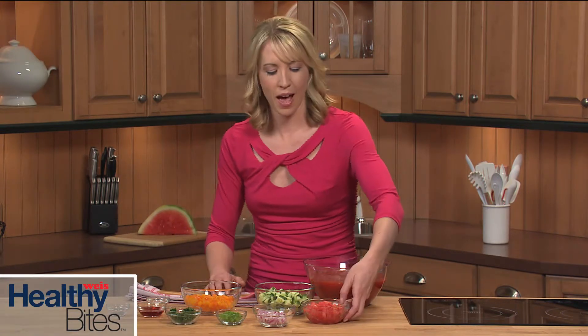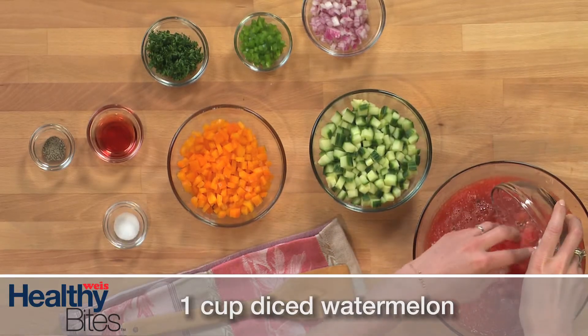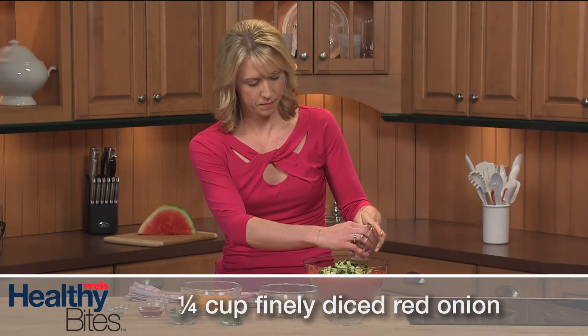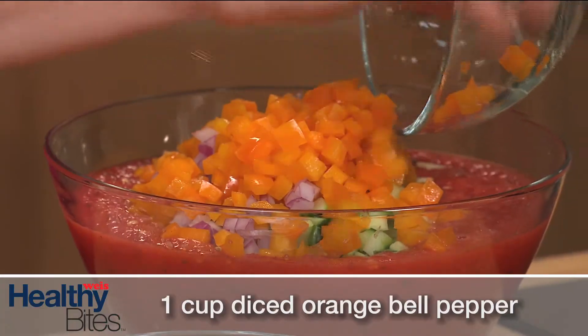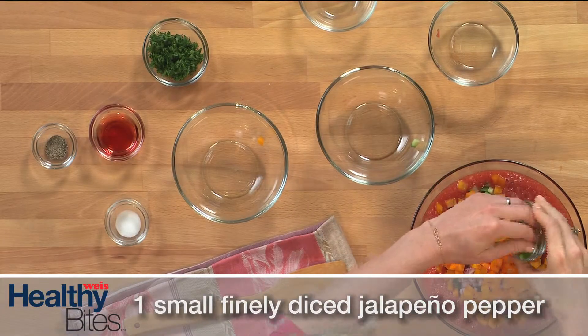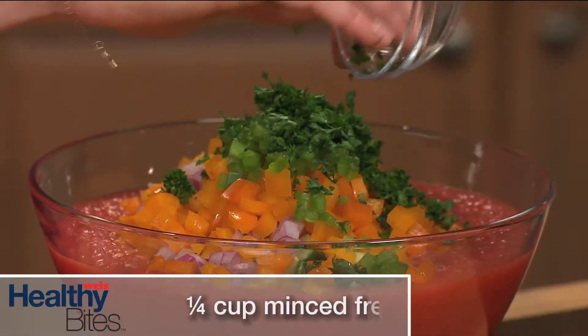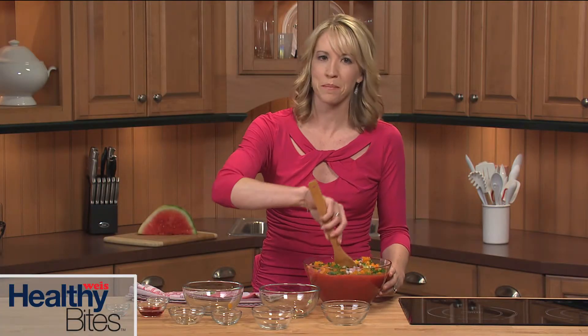Next, it's time to give the gazpacho some texture. To the large bowl, add the diced watermelon, cucumber, red onion, bell pepper, jalapeno pepper, and fresh parsley. Then just stir it well to combine.